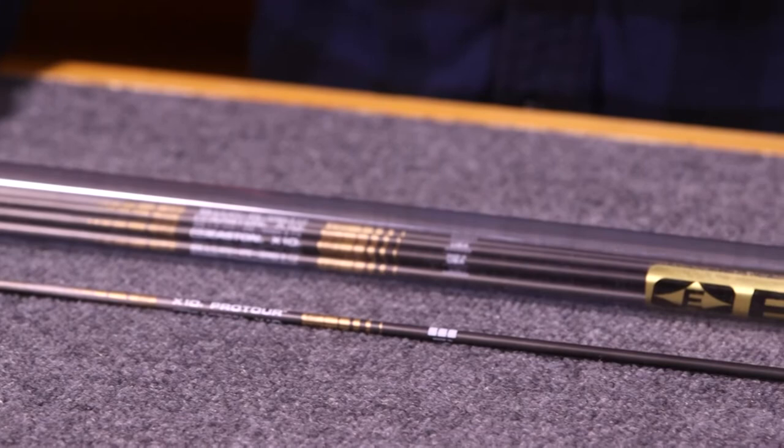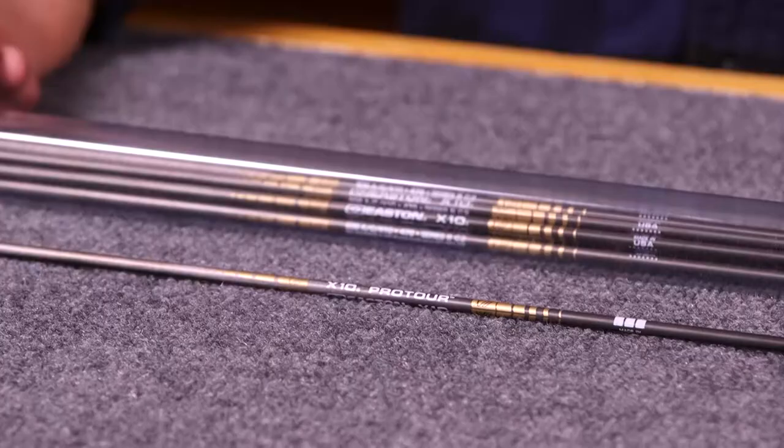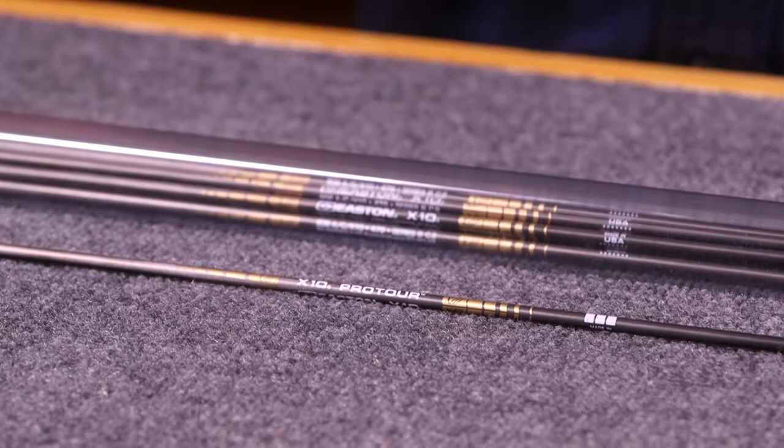This arrow is great for field shooting, for any type of long distance shooting. It's available at Lancaster Archery by the dozen. We do offer them made to order — we cut them to length, we'll install any components you need, and any type of fletching preference that you have is available. For more information about the Easton X10 Pro Tour, visit LancasterArchery.com.